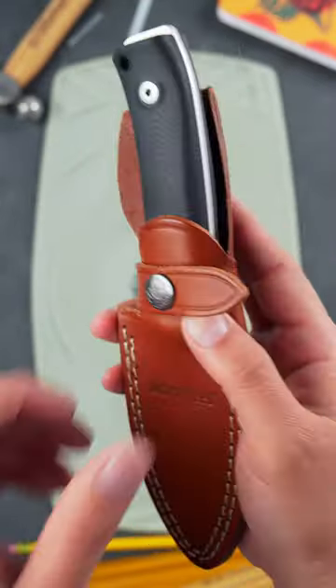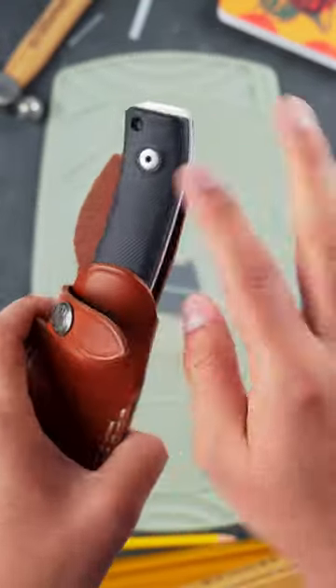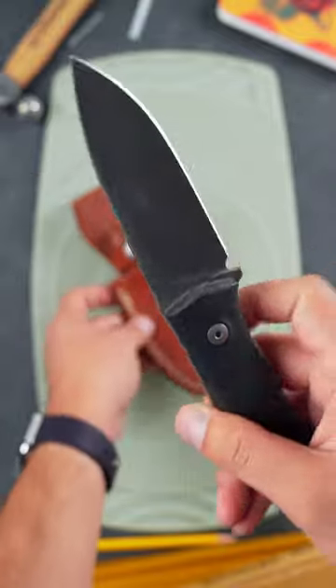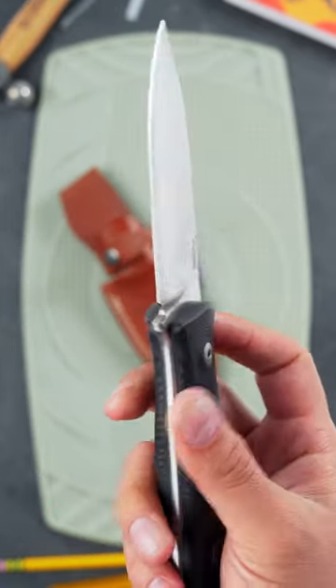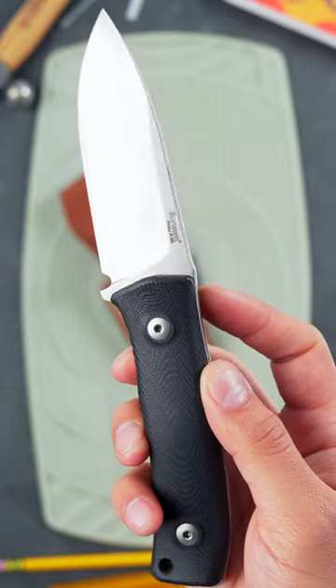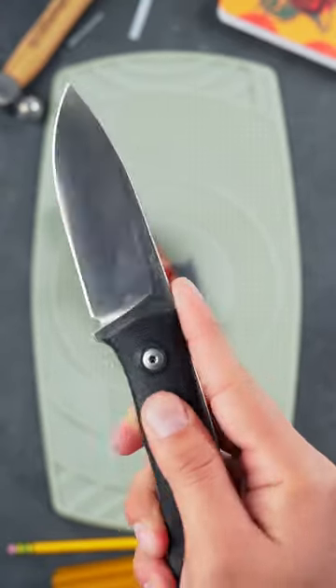The Lionsteel M4. This is my favorite fixed blade in the entire world. It's large enough in the blade and handle to get some real work done around camp, but it's not so big that anyone thinks you're a mall ninja. To make using the knife more comfortable, Lionsteel put a crowned spine on the blade to prevent hot spots and blisters.